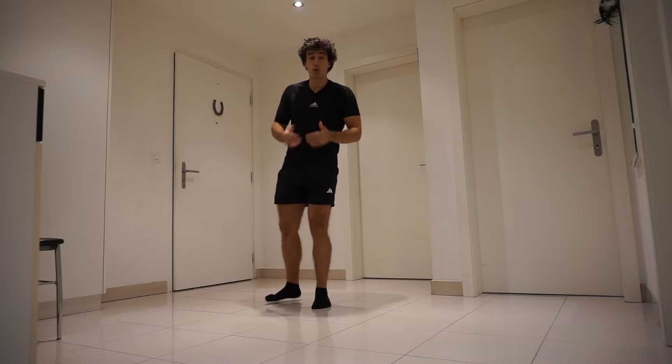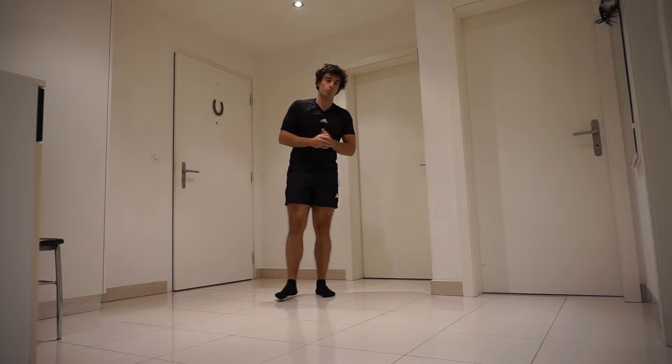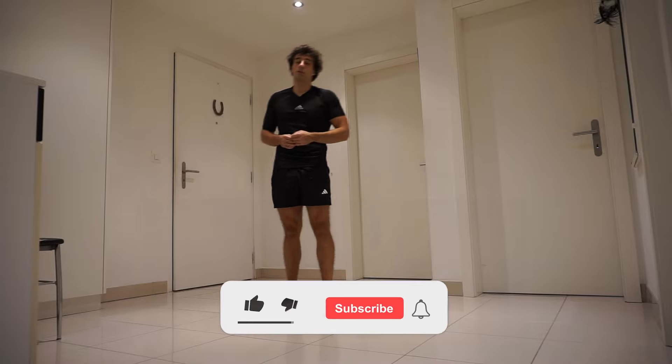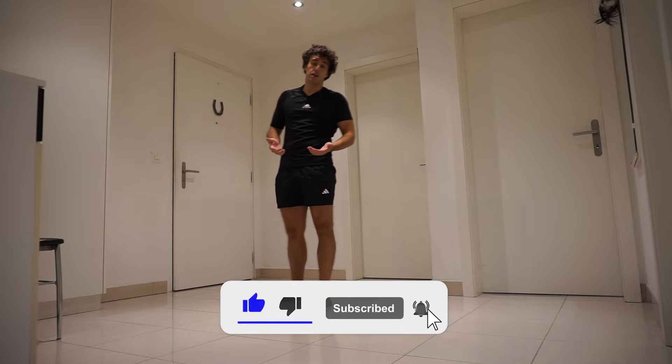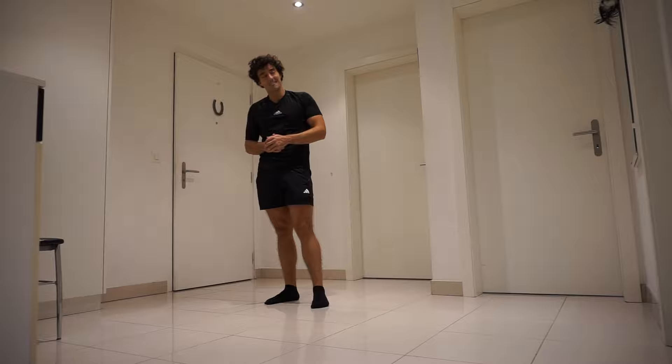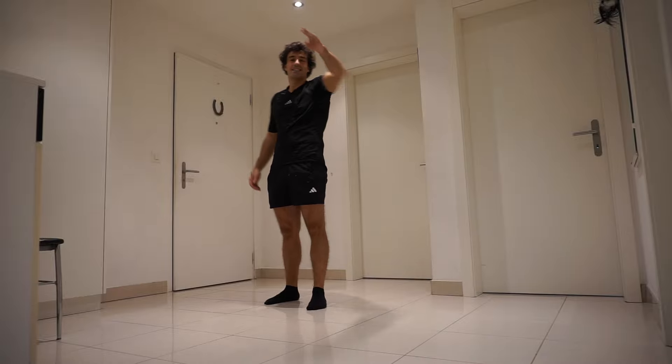And with that, guys, now you know how to do a squat with perfect form. I really hope you found this video helpful. If it was, make sure to like, subscribe, and don't forget to click the notification bell so you won't miss any new videos. I'll see you next time — thank you and see ya!